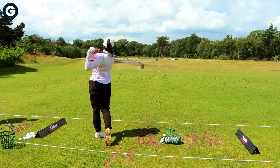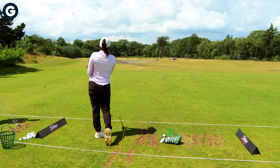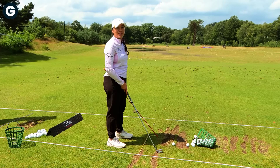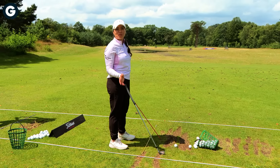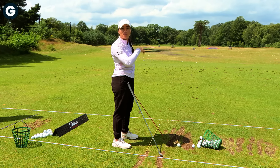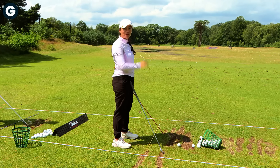What I'm working on with my irons is that I tend to fall back a lot, and that makes the face kind of flip. It's very timing-based, so if you go a little bit too fast you might flip it and go left, or if you leave it too much open it might go to the right.